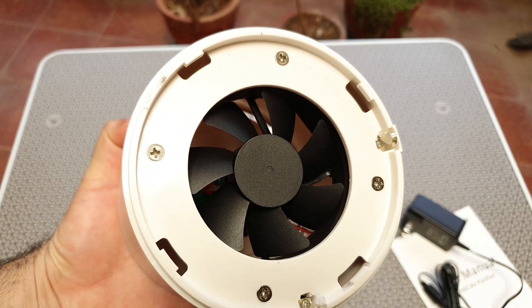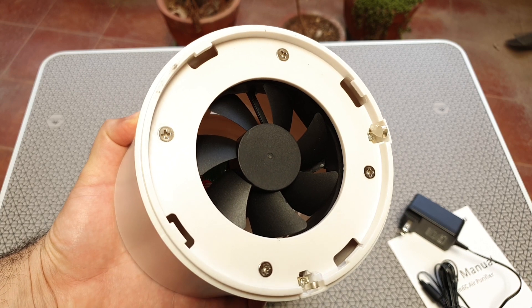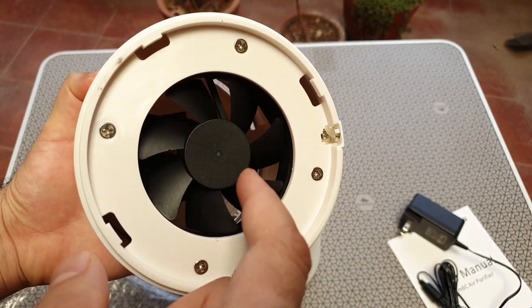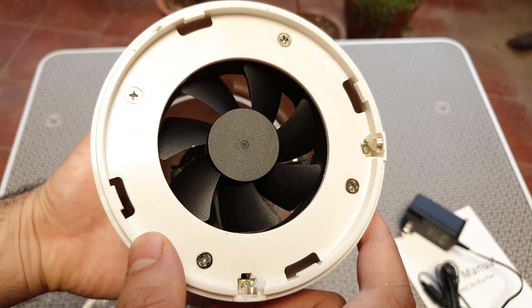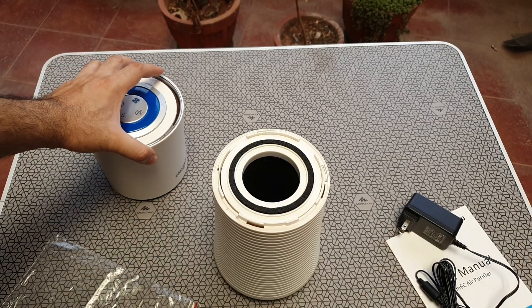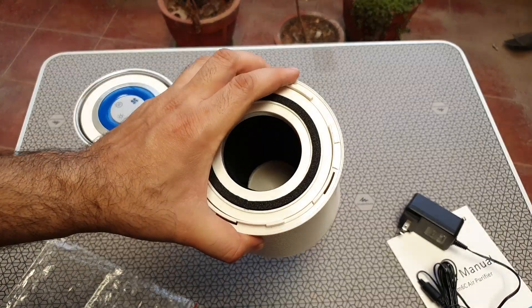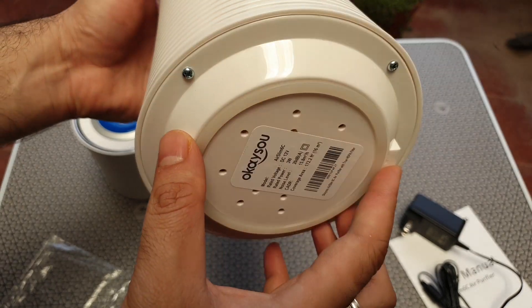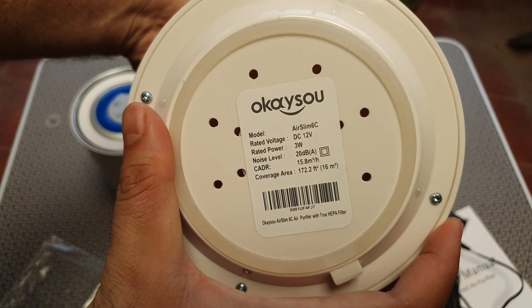This looks like it weighs less than 2 kg overall, and once you open it up the filter is visible — the fan is more like a CPU fan. At the bottom of the unit you can see some branding and some of the specs.